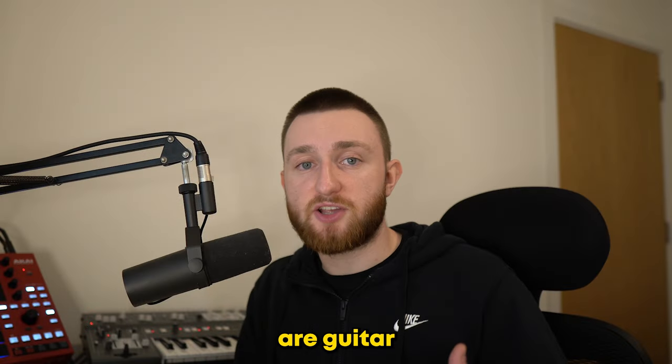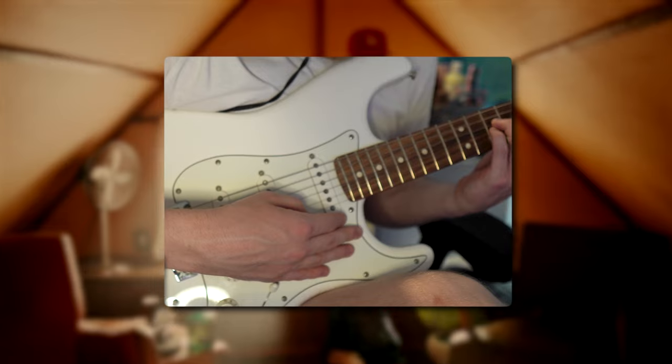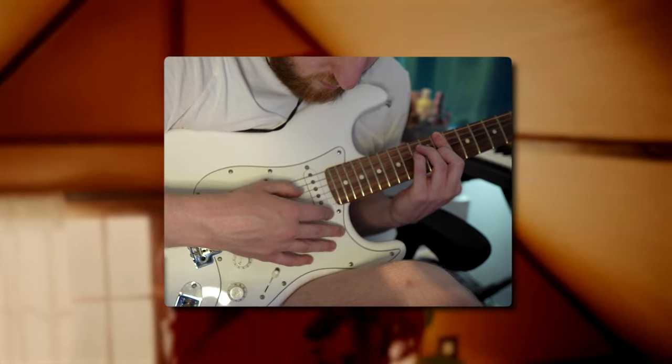A lot of his beats are guitar-based, some acoustic and some electric. For our beat, I started by recording these chords on my Fender Stratocaster.